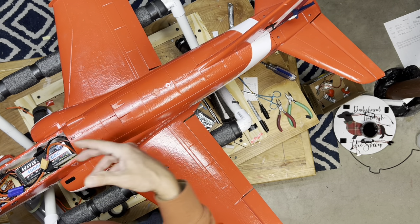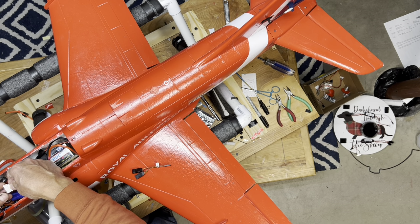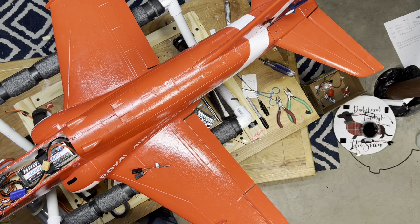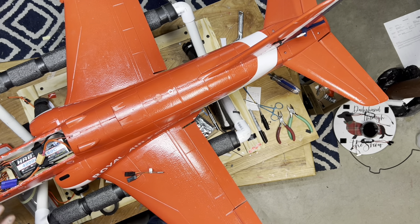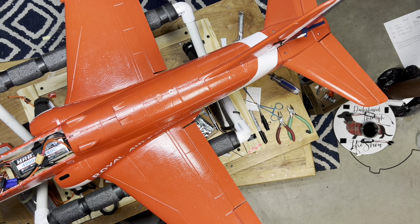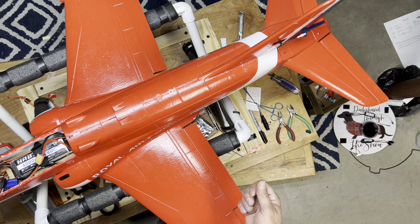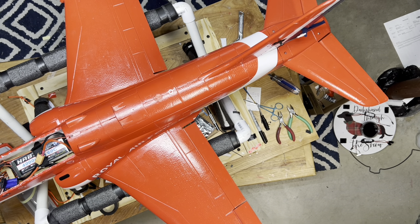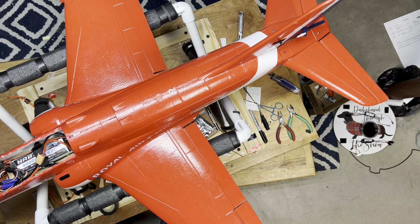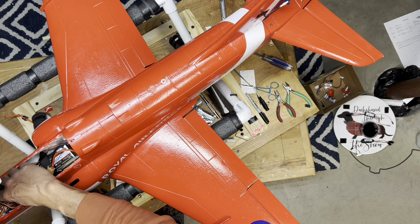Always power up your plane and let it initialize before plugging your afterburner controller in, because sometimes if you have a separate gyro it can throw the gyro out of whack and you have to go back and reset everything. So remember: power the plane up, let it initialize, then plug your controller into your battery lead in that order. When you go to power down, I generally like to unplug the afterburner first, then power off the plane — then when powering up, plug the afterburner in last, just so you don't have any problems with the gyro.